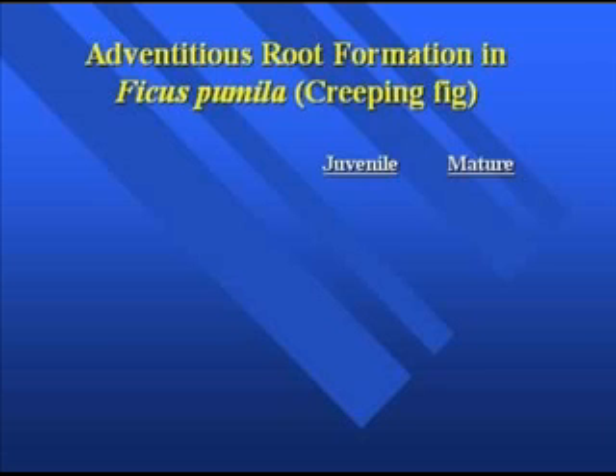Looking at the juvenile and mature forms of Ficus pumila, one of the things about juvenility and maturity is that when a plant is in a juvenile form, it tends to be relatively easy to root. With certain woody plant species, as they become mature, they become more difficult to root. There are physiological changes and also epigenetic types of changes that go on.